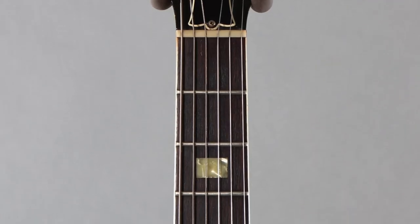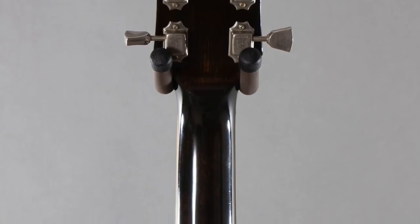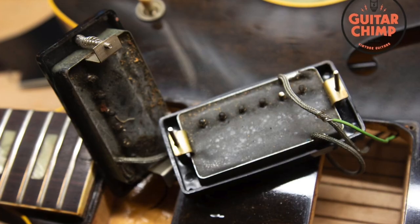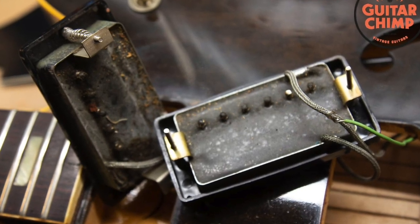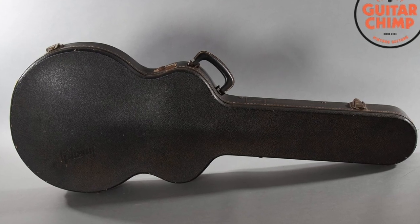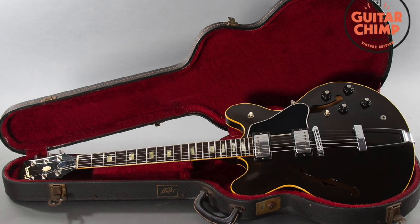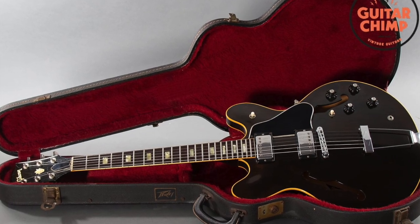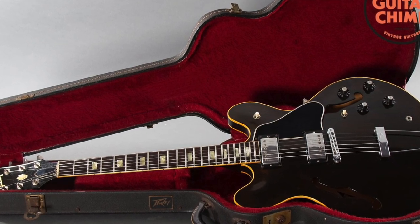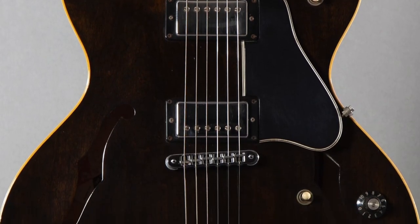It has a rosewood fingerboard, and a very massive volute — which I very much enjoy — makes for a stronger headstock. The pickups are Gibson Tarback pickups. It comes with the original case. It does not have a certificate of authenticity because they didn't make them in 1978. Very, very, very cool vintage 335 — a walnut top, I believe — with block inlays. Just a really nice guitar.